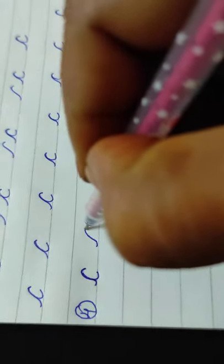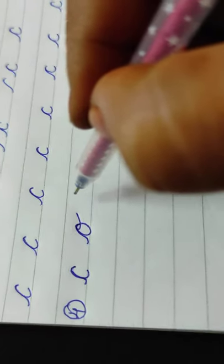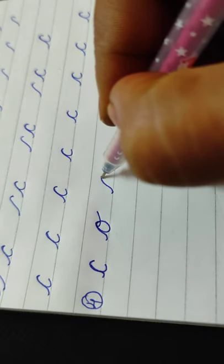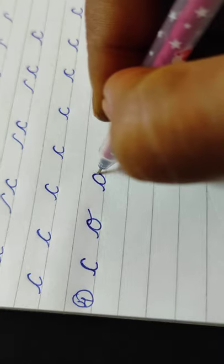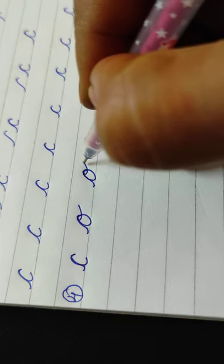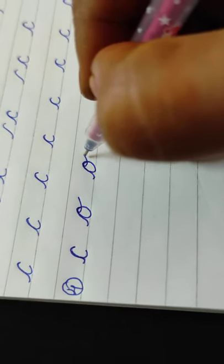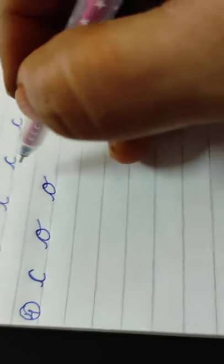Now write that C — it will become like O. See how I am writing. All of you write like C, then slowly go back, then join the line. This line is called the attaching line. This is the starting line; this is the attaching line. This line attaches to another letter — I will teach you that afterwards.